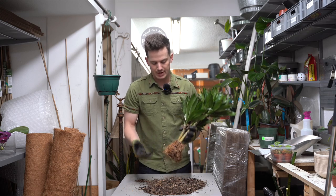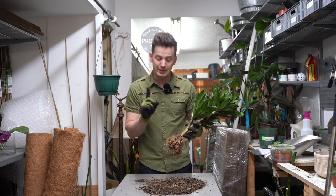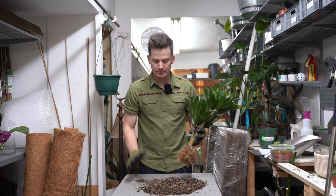The roots are nice and healthy. I'm not getting any foul smell from it — the root rot smell. If you know, you know. They are firm to the touch, they're not peeling away, they are just overall firm. So this is a healthy root system.